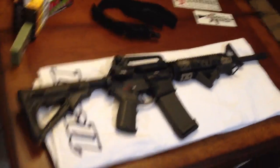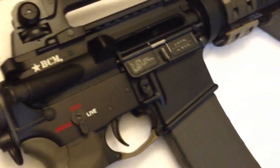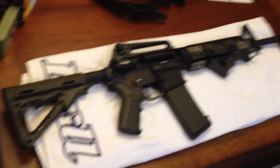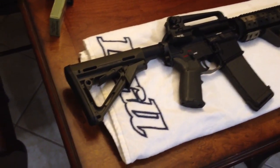Let me show you what I got here. AR-15 of course, and it is a Zombie Spikes Tactical lower. It is a Bravo Company upper with various other components on it. I did the rifle in OD green, which is the Magpul parts.